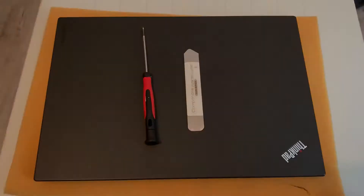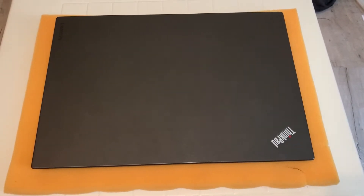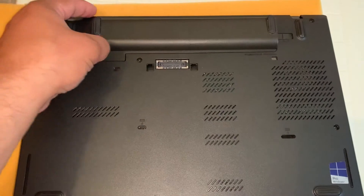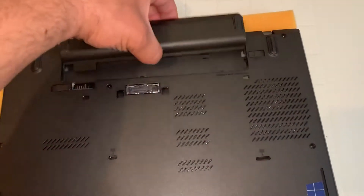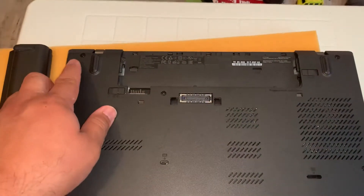First thing you need to do is turn the laptop on the other side. Now you need to remove the battery — there are two clips, one here and then the other one here, and then you just pull it out.